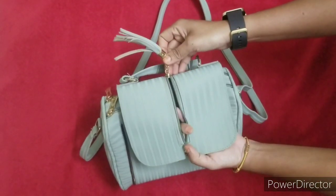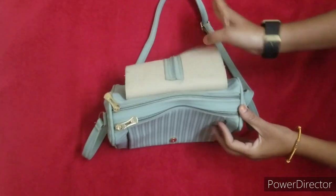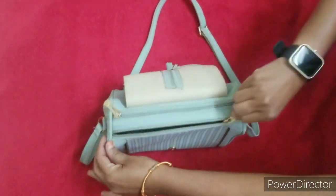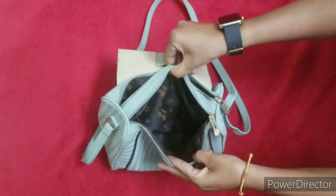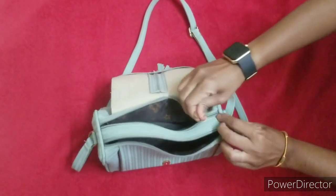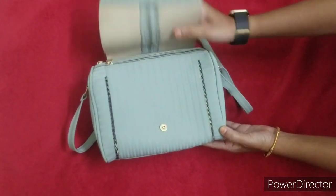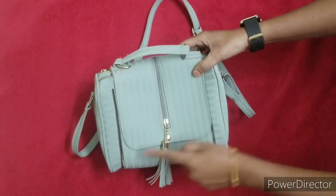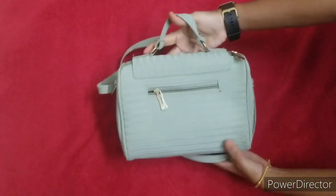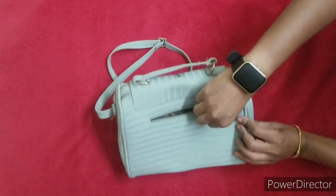I will zip it at the start. There are two compartments in this bag and a lot of space. This is the front side — there is a zip-type compartment in this bag with a lot of space.